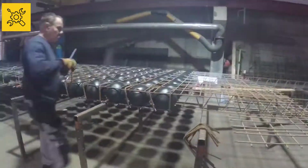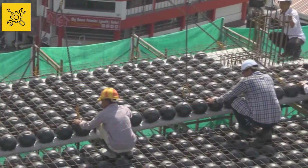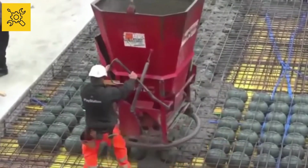At the construction site, these frames are laid in order at the place where the roof slab is being constructed. After laying all the frames, concrete mixture is poured on them.